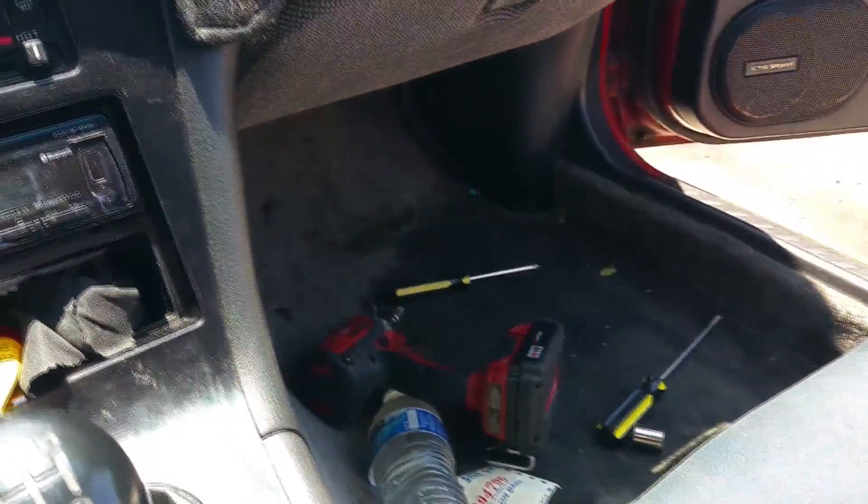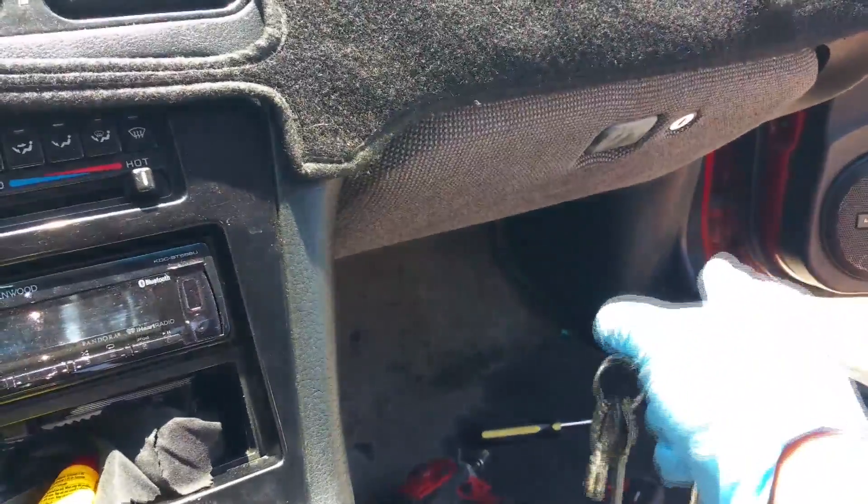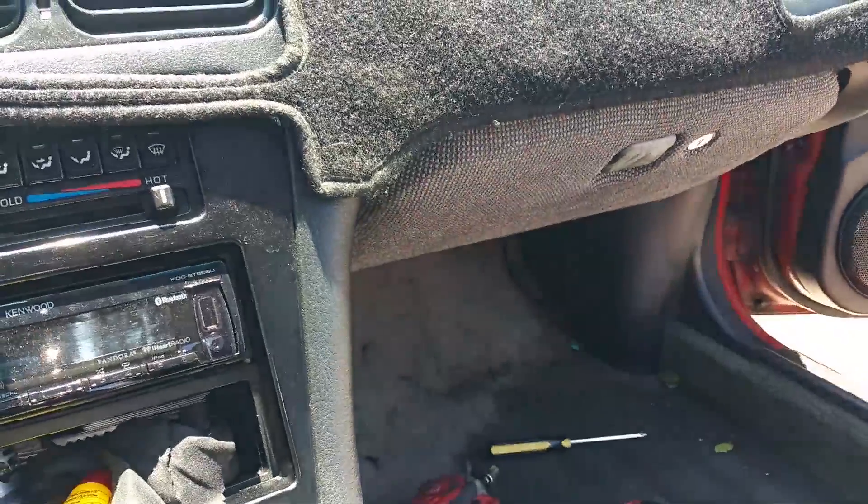Hopefully you don't mind my mess, but the ECU is actually located in the passenger kick panel right over there. So we'll get right into that.